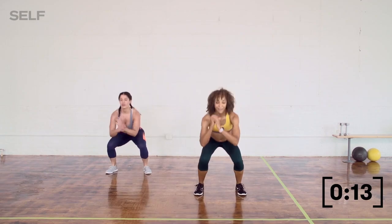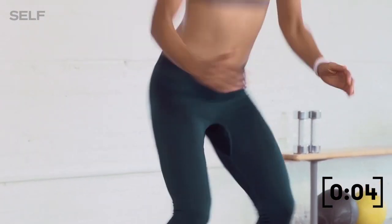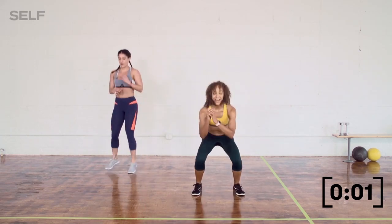Stay with us. Maybe jump a little bit higher this time. As long as the effort is there. We got five, four, three, two, time.